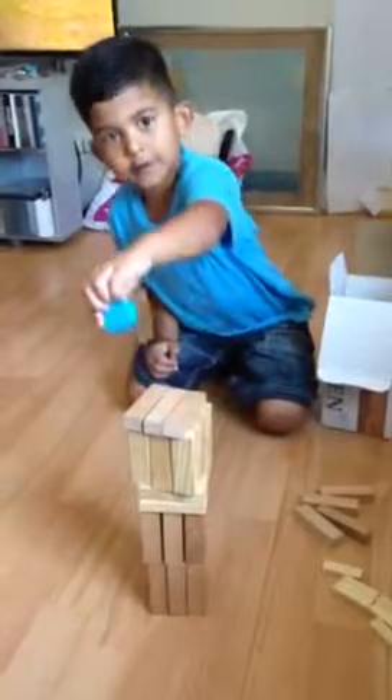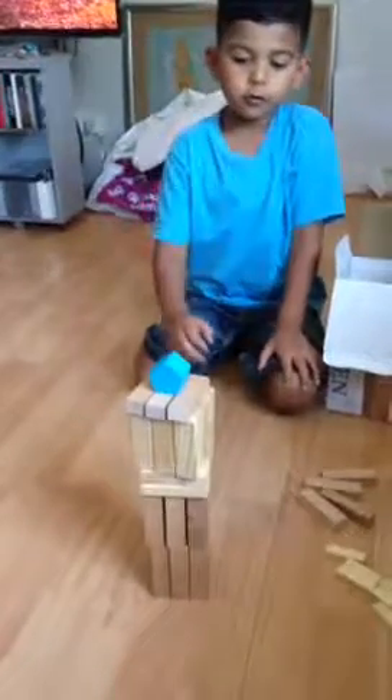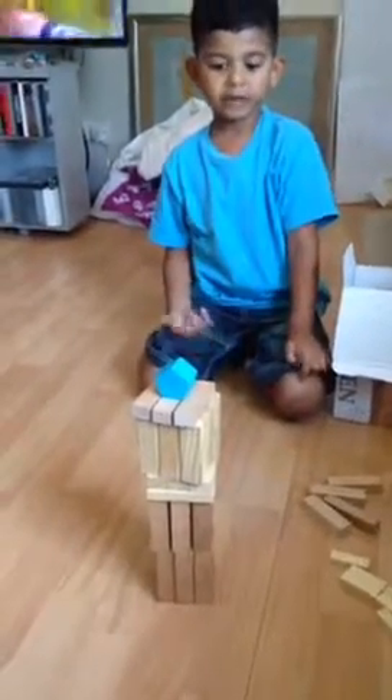Hi guys, and we're going to play Hexagon. So what we have to do, we have to pull a piece without making this tumble over, because if it goes tumble over like this, you lose. You have to keep it in the middle, don't you? So what should I press?